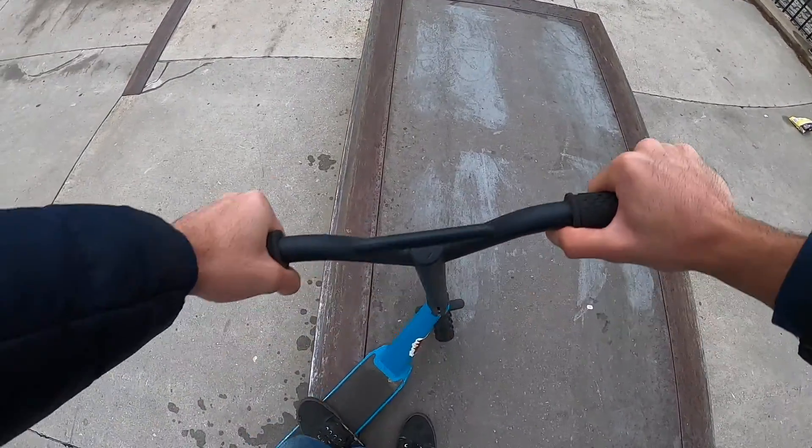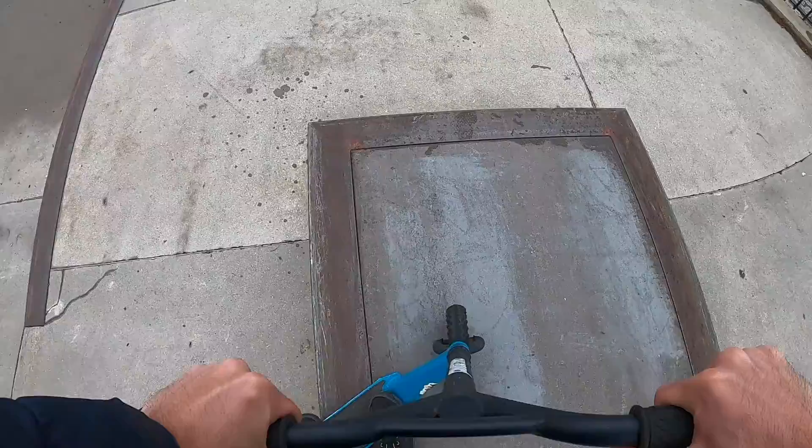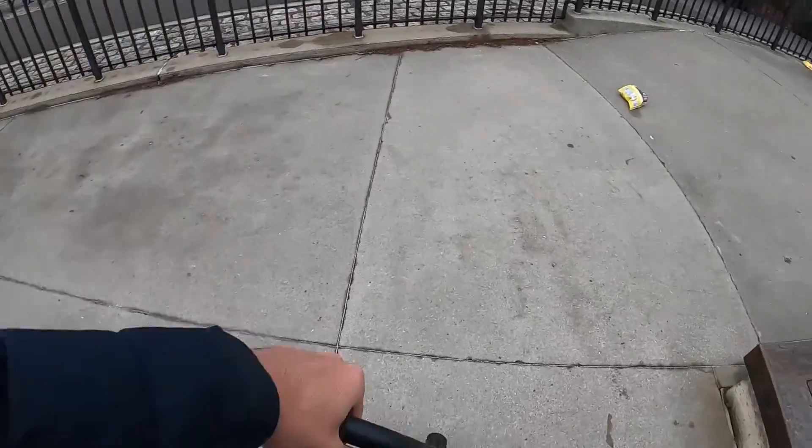Don't expect anything crazy, because as you can see I'm riding a wet skate park on a dirt scooter, which I don't ride at all.